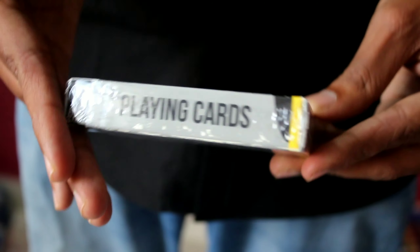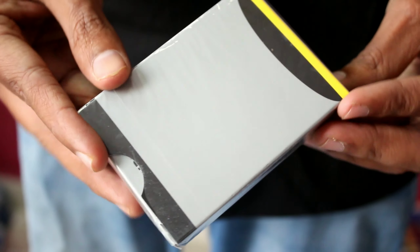So guys, I'm going to show you a special type of playing cards today. This is Super Knock Playing Cards.